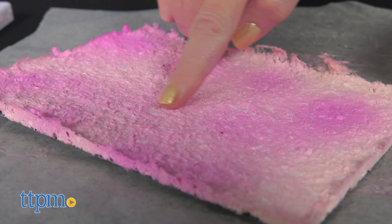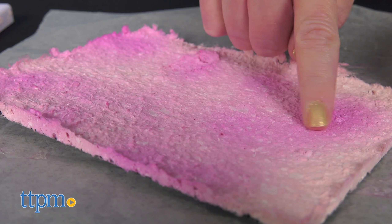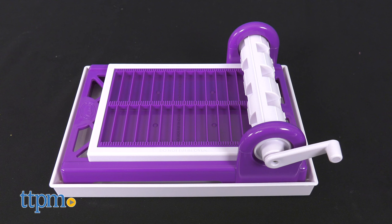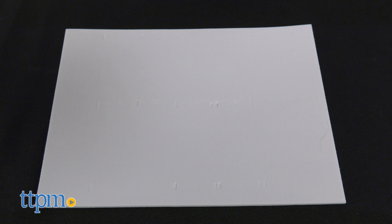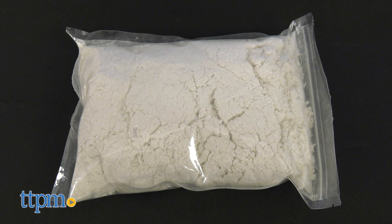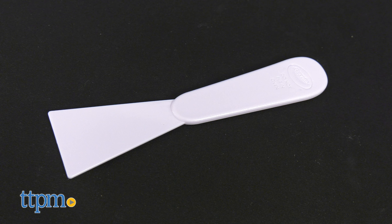Kids can make colorful paper for arts and crafts or school projects with the Papermaker machine. Each package comes with a papermaking machine, 3 ink bottles, 1 foam sheet, a beaker, 150 grams of papermaking pulp, a spatula, and an instruction booklet.